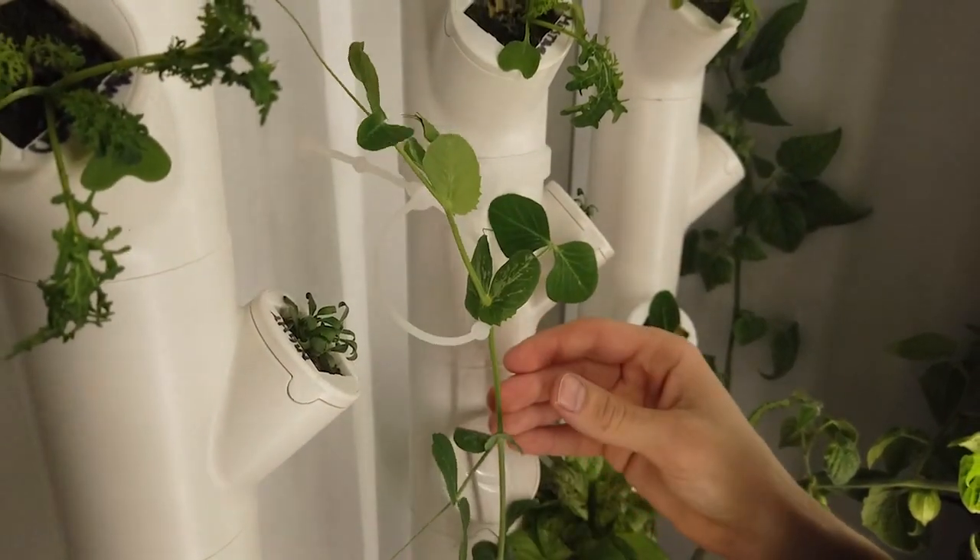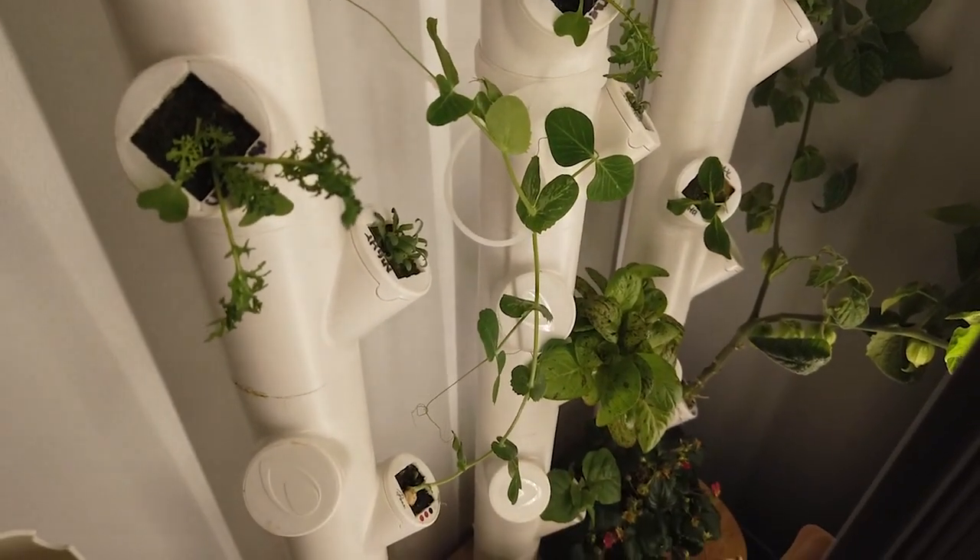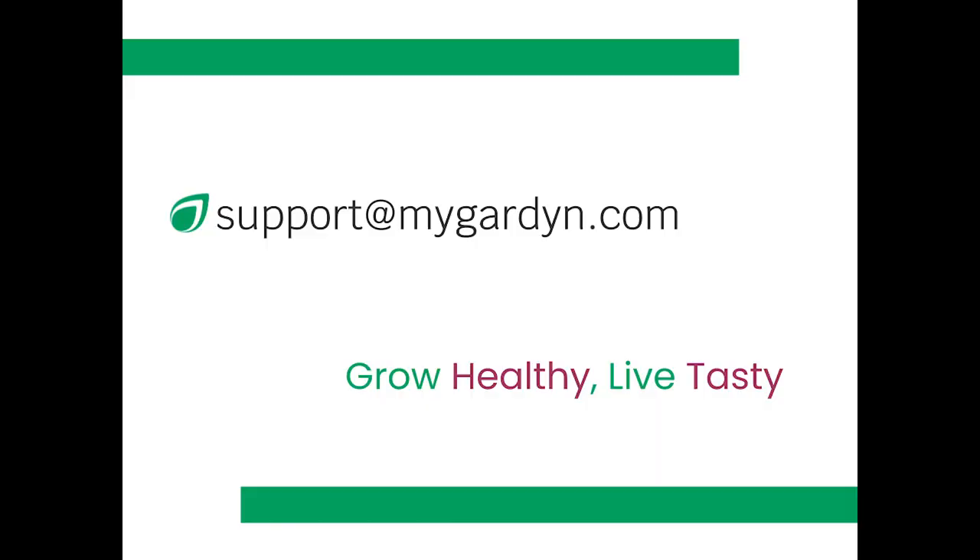Lock the belt in place and voila, your plant now stands proud. Please reach out to our team if you have any questions or concerns.